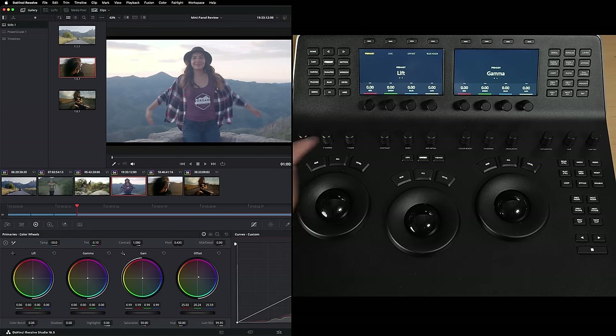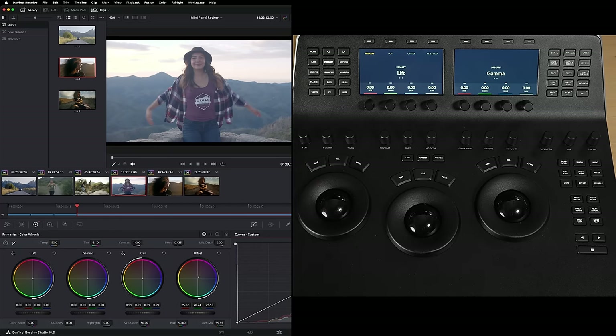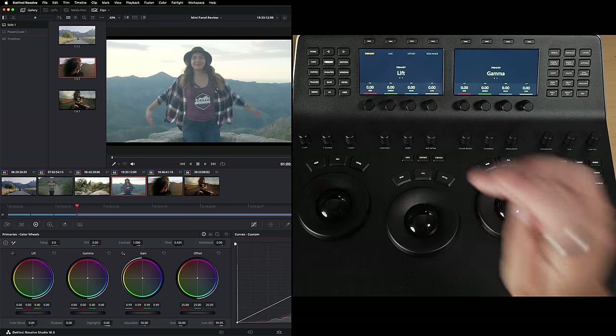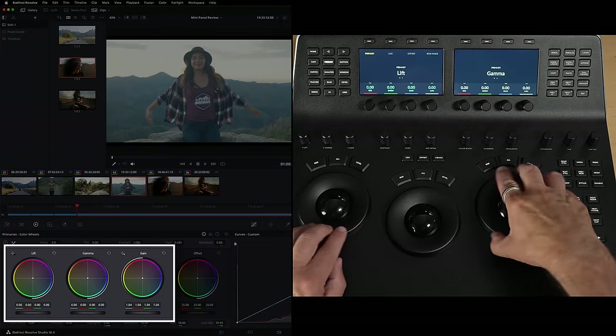You can reset all these up here — reset everything, just the RGB, or just the luminance level itself. So I'm going to reset all those and come out of offset. This is something you need to get into the habit of — in offset mode you need to press it again to come back into regular mode. So now we're in regular grading mode.